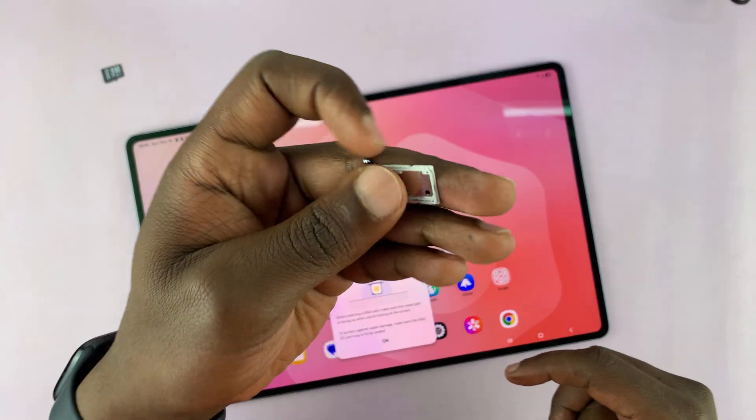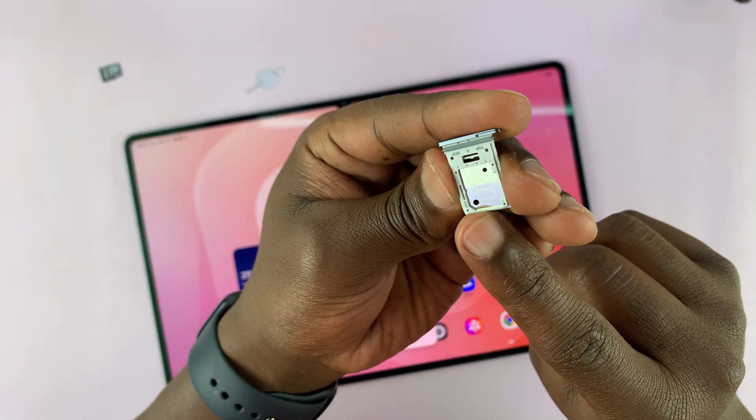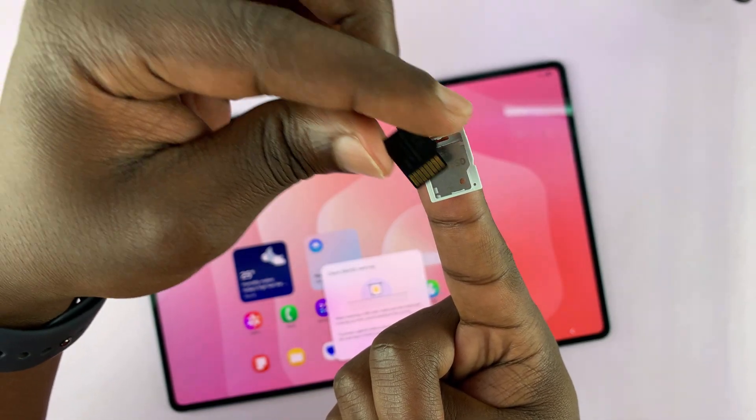With the SIM tray in your hand, have a close look at it. For this one, you can also put in a SIM card, and then on the other side it's written clearly 'micro SD', so that's where you place the micro SD card.